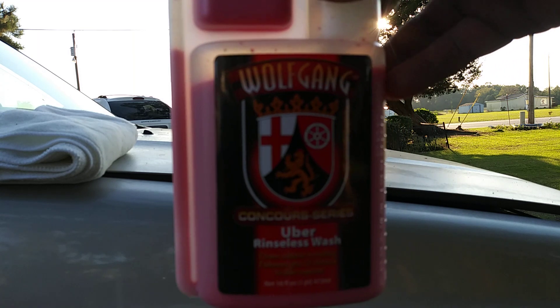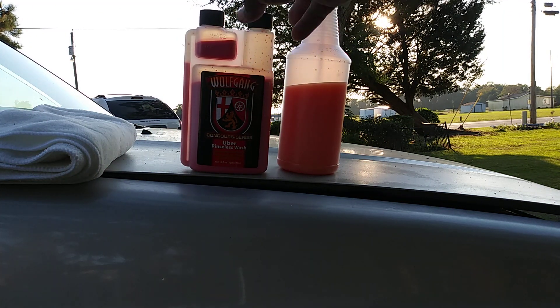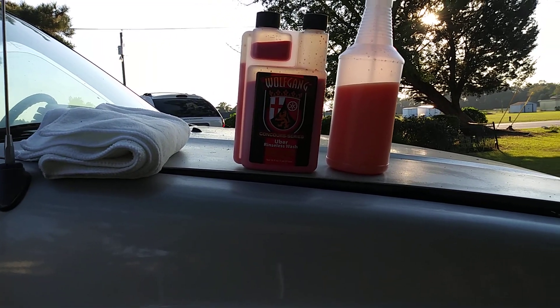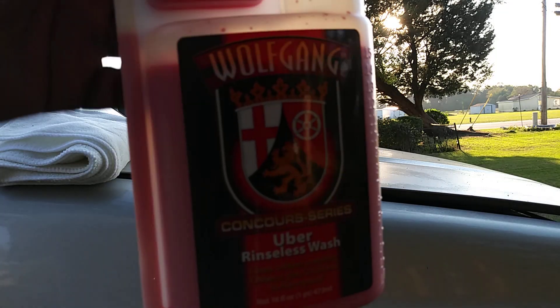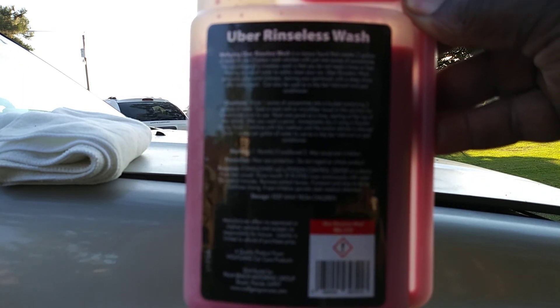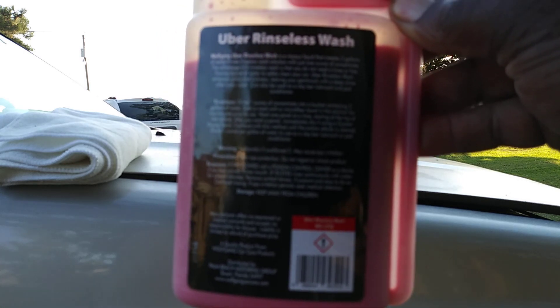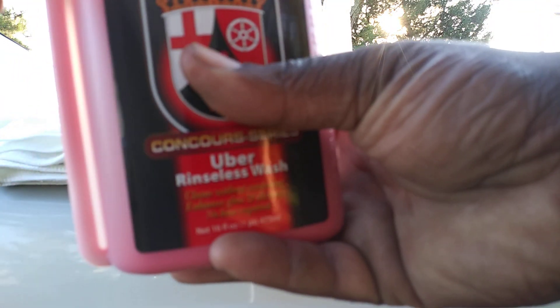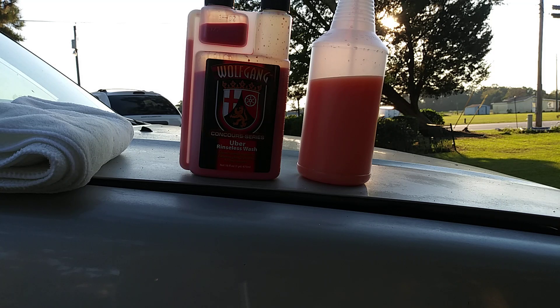I paid 20 bucks for this on Amazon. I've been looking at this product for a while and finally got it. Y'all know Wolfgang makes some pretty expensive stuff. On the back it says you can dilute one ounce concentrate into a bucket containing three gallons of water to wash your car, or one ounce per gallon of water to use as a clay bar lube. I'm basically using it like a clay bar lube or a detail spray, not doing a full wash.